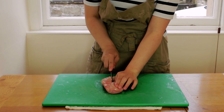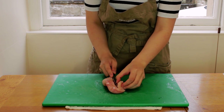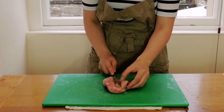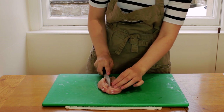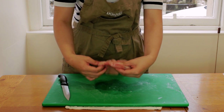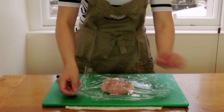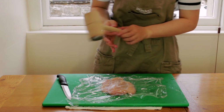We'll take our chicken breast and cut down lengthwise into the breast, about halfway deep into the meat. Then on each side we'll cut it down lengthwise again. We're opening up the meat so we have more surface area to work with.